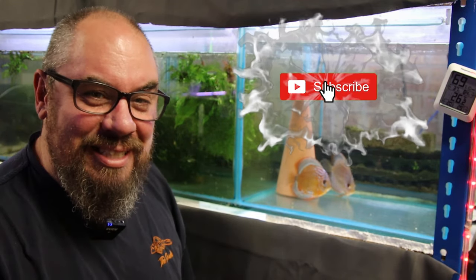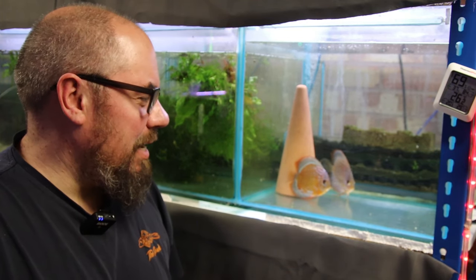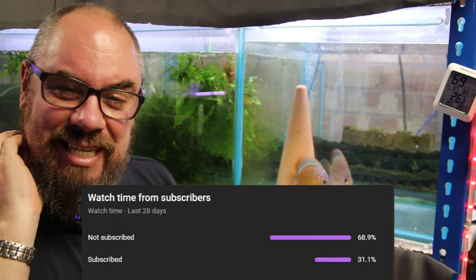If you're not subscribed, there's a subscribe button down there — it's free, just click it, and you won't miss the next video in this series. Approximately 70% of people who watch my videos don't subscribe, so it'd be really nice to see those numbers go up. You can also join me on a Friday night livestream at 9pm UK time — we have a quiz, giveaway prizes, and you can ask any fishy questions there. Thanks very much for watching, hope you found some of it useful — see you in the next one.